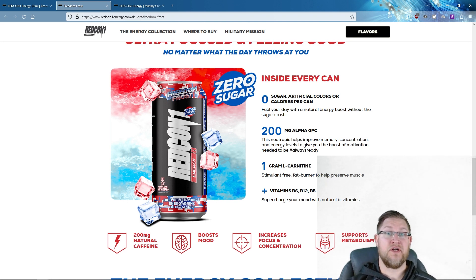Some medical conditions associated with low acetylcholine include Alzheimer's disease and myasthenia gravis. Alpha GPC has been studied and used in trials for Alzheimer's and stroke patients for its roles in memory and muscle movement. It can be useful during workouts, though results are on a person-by-person basis and may not work for everyone in every situation.